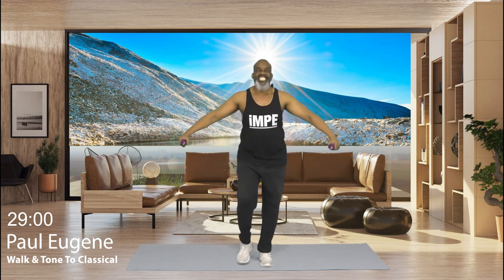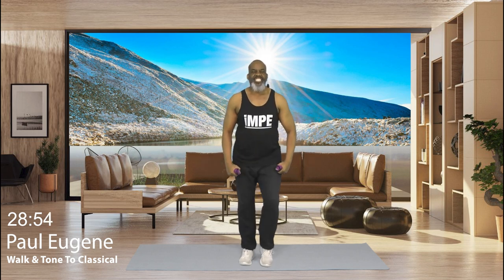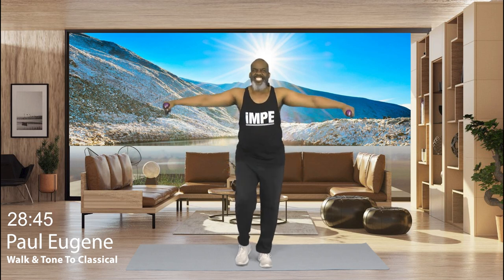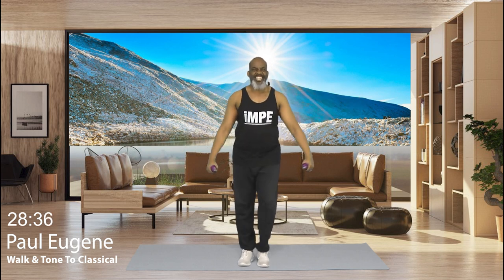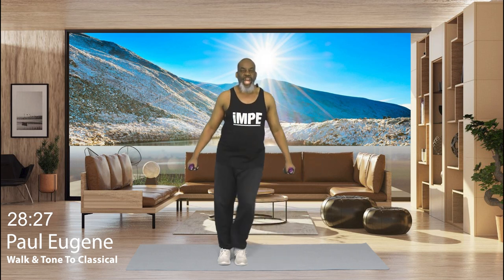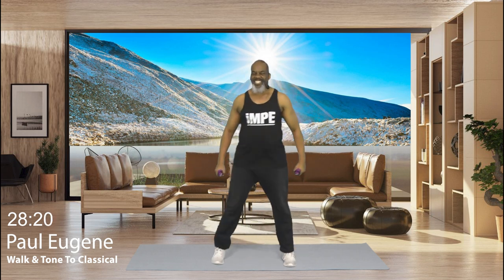Give me 3 more. Yes. And down. Nice. And 2. Nice. I love it. And 1 more. Nice. Bring it down for good measure. 1 more. Yes. Now bring it down. And march, march. How did you do? Give me a little step touch now. For 4, 3, we're going to go back to another set.